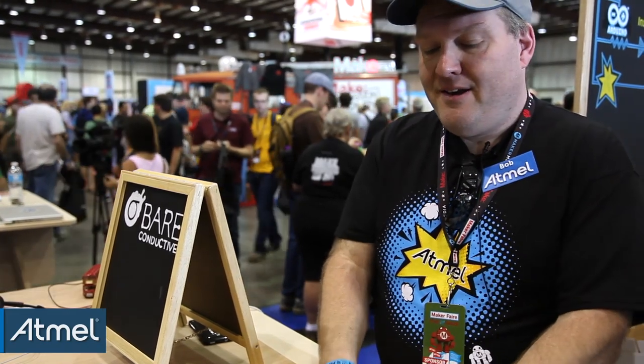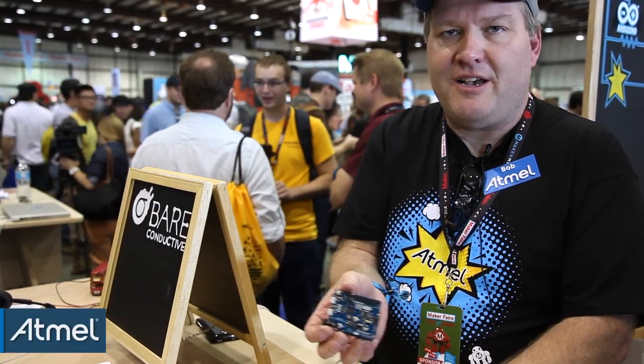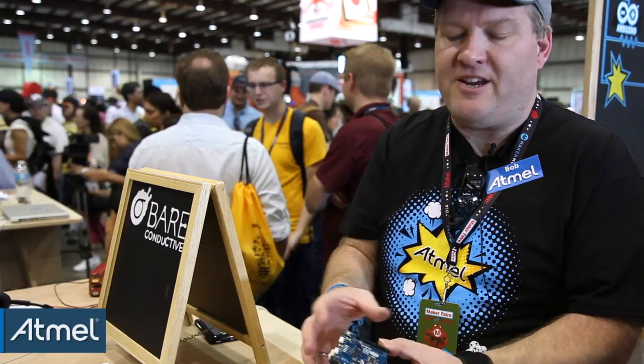Atmel Studio 6 is completely free. On top of that, we also provide connections that you can populate with a header yourself, which allows you to debug other target boards. So if you design a project with a SAM D21, you can use this board to debug your target board — that's two functions in one. And apart from what appears to be just a special type of almost a Leonardo-type looking Arduino, there's much more to it.